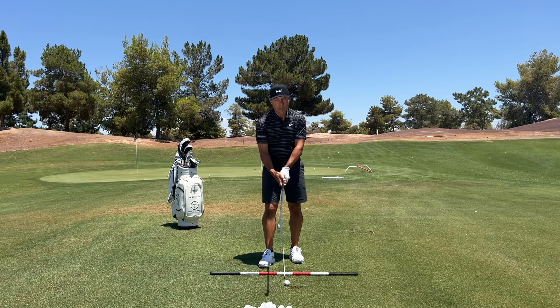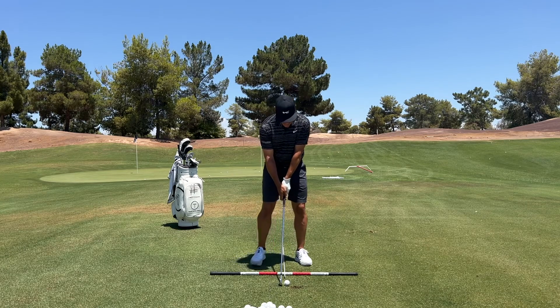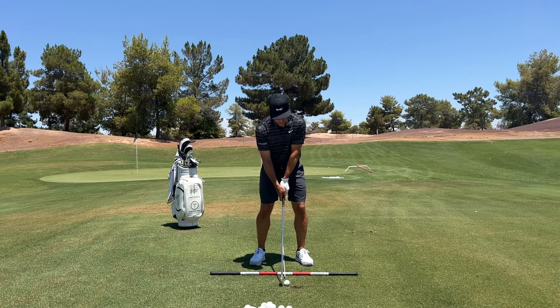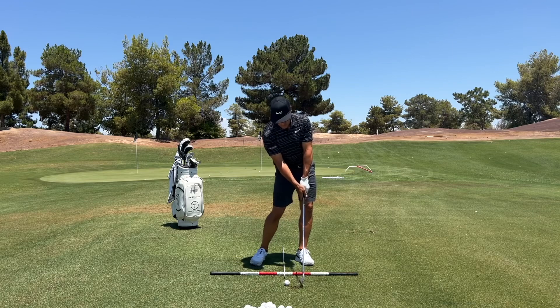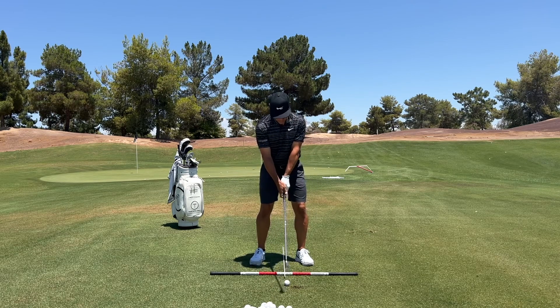Let's take a little page out of Rory's awesome swing. Get yourself set up. Understand that we're not really hitting down on the golf ball — we're getting our down in the correct place so we know where the bottom of our swing is. And in doing so, we can gather up the golf ball quite nicely. Let's hit one more here.